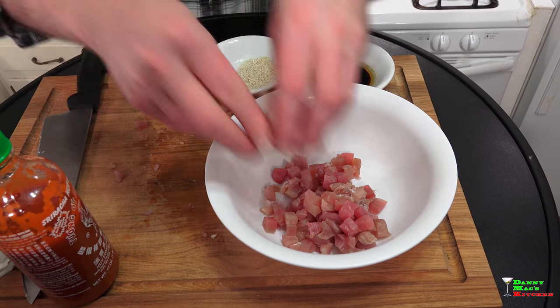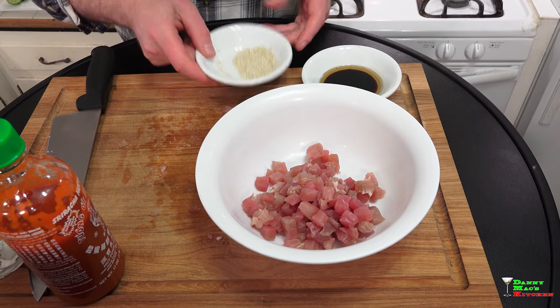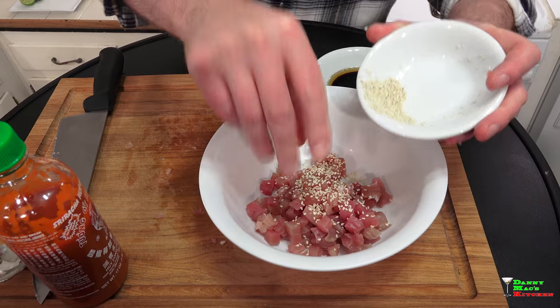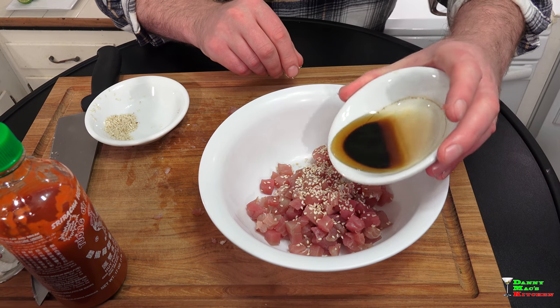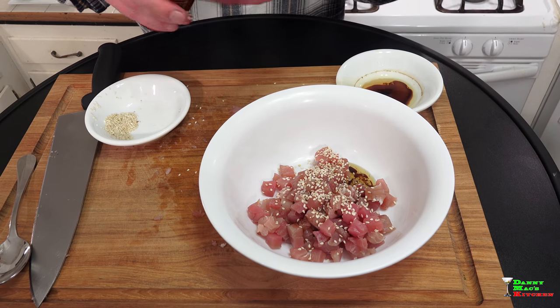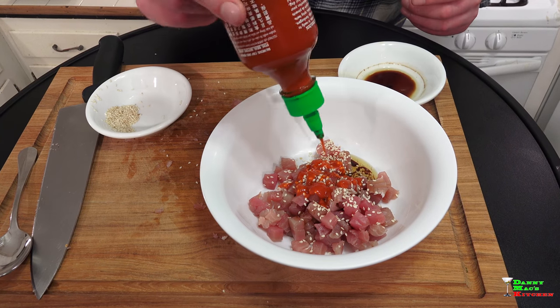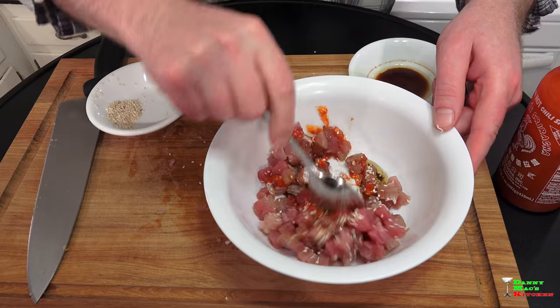I like to spice it up a little bit because by itself it's great, but I just like a little additional spice. So I'm going to add some white sesame seeds — just a pinch — then some sesame oil and a little bit of soy, not too much, about a teaspoon each. Then I'm going to add some of my favorite fiery sriracha hot sauce, also about a teaspoon.